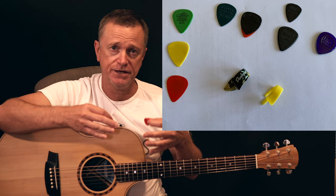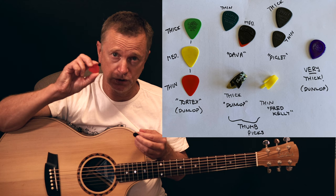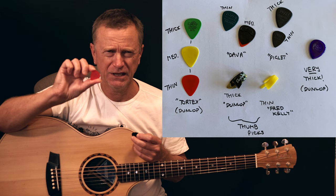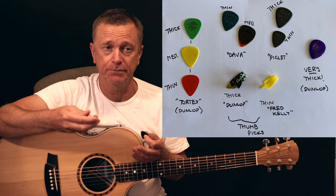As for guitar picks, you've got to try them all out because there are a million different types — thick, thin, fat, small, triangular, oval — there's no end to the variations. But for my money, the one I've been using for years is a red Dunlop Tortex pick. I think it's about 0.4 millimetre thickness — I'll put the measurement in the description if that's not right. It's got enough flex in it that I can get a nice soft strumming feel, and I can pick reasonably quickly with a lot of feel through the pick. Something thicker doesn't give you that same flex. But different strokes for different folks.